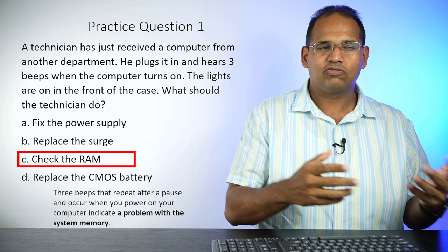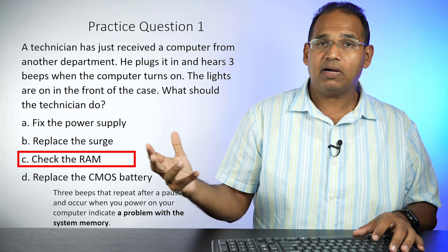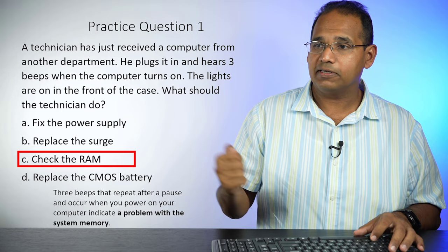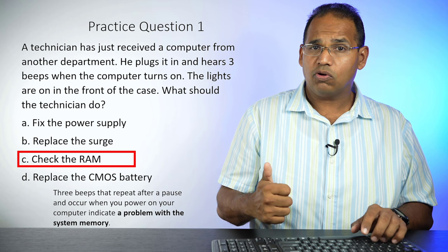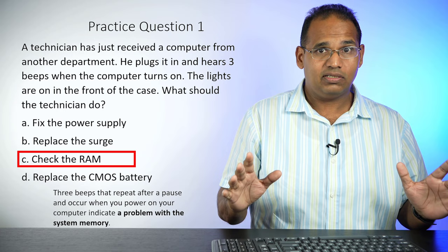The other choices really don't make sense. If the power supply wasn't working, you wouldn't have had any lights in the front of the case, and the machine wouldn't have even turned on to make a beep. If the surge was broken, the machine wouldn't get any power at all. If the CMOS battery dies, you'll notice the clock keeps going back to 12 midnight, and settings like hard drive boot order or virtualization get reset. Those batteries last really long, though.